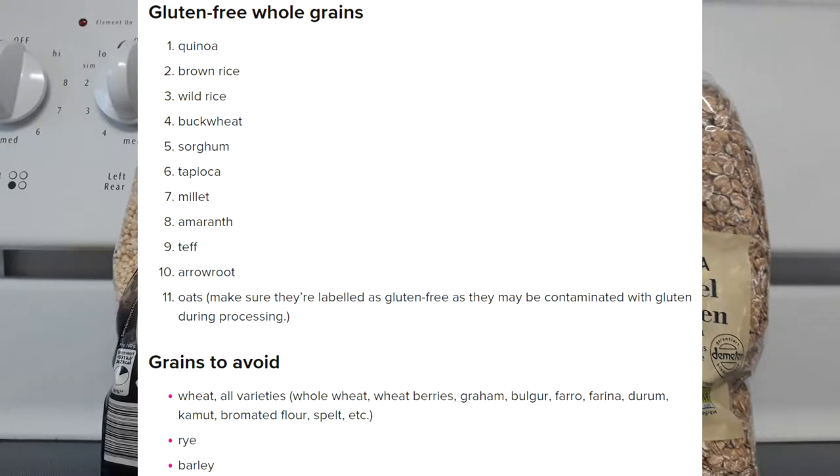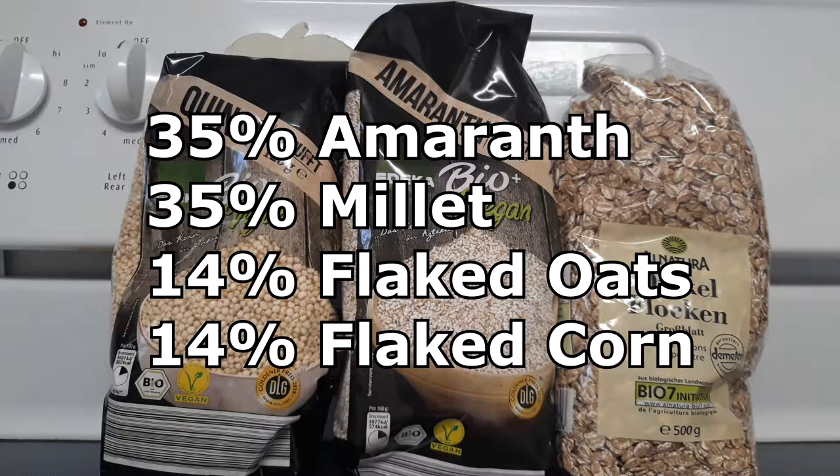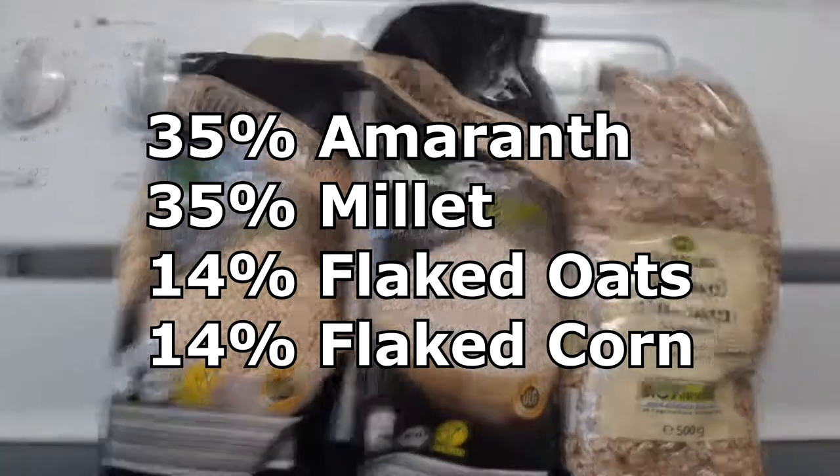We can't use traditional brewing ingredients like wheat or barley since this is a gluten-free beer and those contain gluten. So for this beer we're going to use some alternative things to make up our mash, including different cereals and different grains. We're going to use about five pounds of amaranth, five pounds of millet, as well as two pounds of flaked corn and two pounds of flaked oats, which is surprisingly gluten-free.